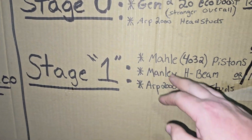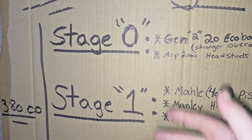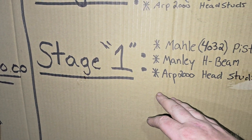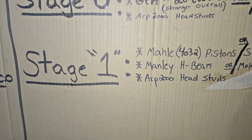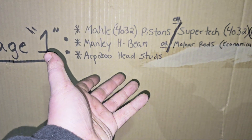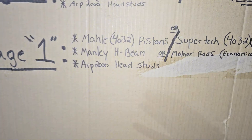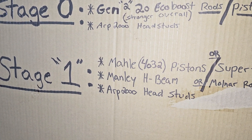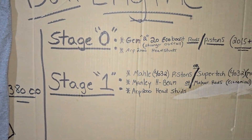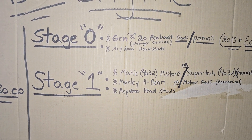To finish off stage one, it would be ARP 2000 head studs — kind of the same as stage zero. Both of these stages we're going to run OEM main and rod bearings. Obviously when you go to rebuild your engine, make sure the mains are in good shape and the rod bearings are in good shape — little to no scuffing, a little scuffing is okay. Mine had 46,000 miles on it before I rebuilt it and I should have just kept them in there — there was no wear at all, no scuffs. I ran AMSOIL, and I don't know if that had a big part in bearing wear or not.